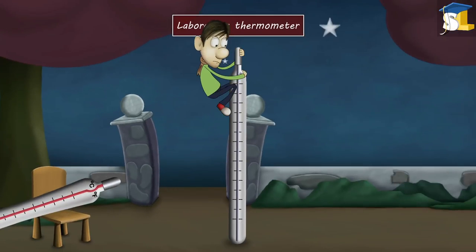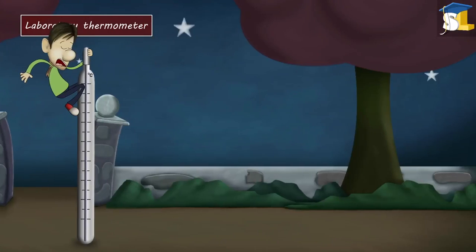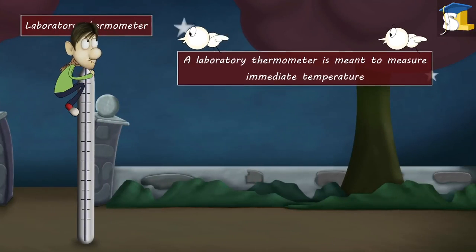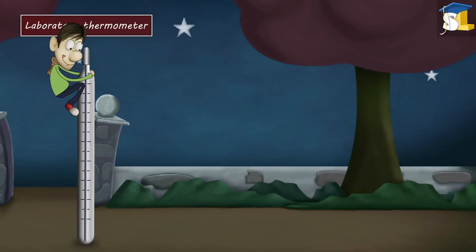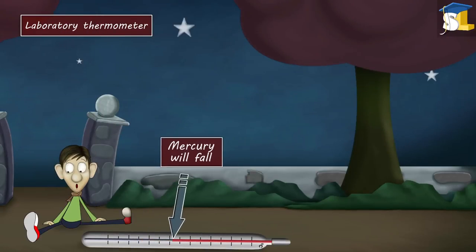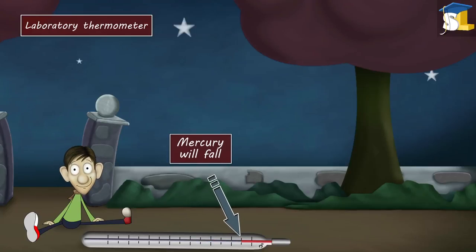Now, in a laboratory thermometer, this kink is absent. This is because a laboratory thermometer is meant to measure immediate temperature. Hence, after recording our body temperature, until we check it, the mercury will fall, thus not giving us an accurate reading.